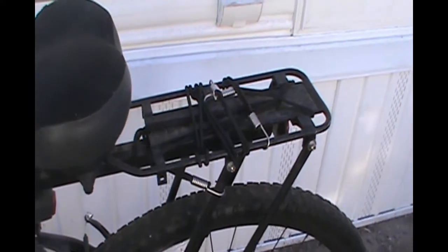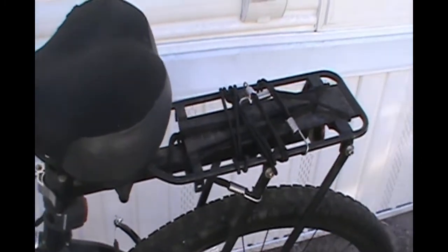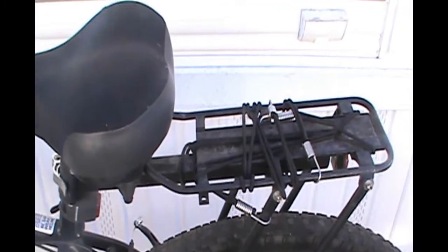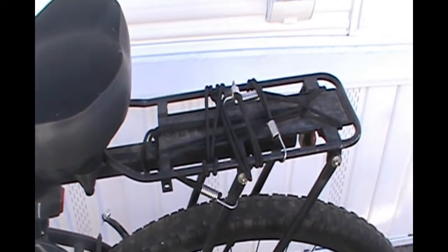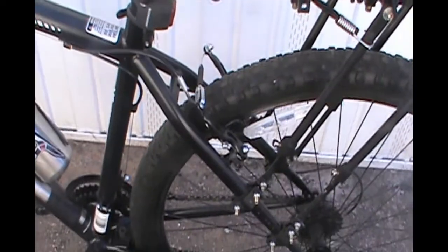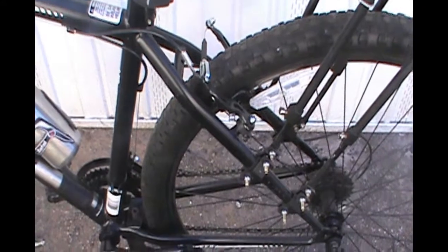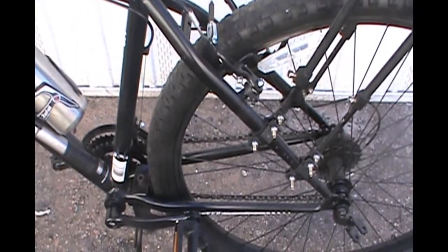I did put my rear rack on it. It is supposed to be rated for 180 pounds. I like this one because it does have the braces that go down to the frame. That is also why it has a hard suspension — it does not have the spring suspension that most mountain bikes have.